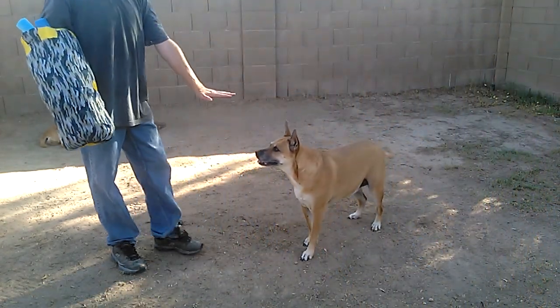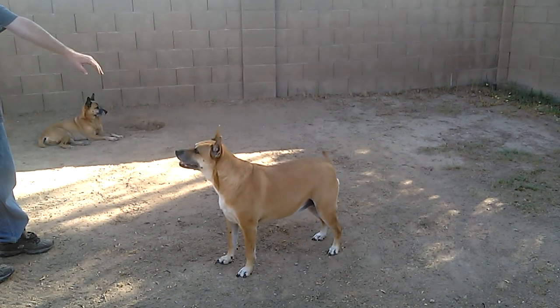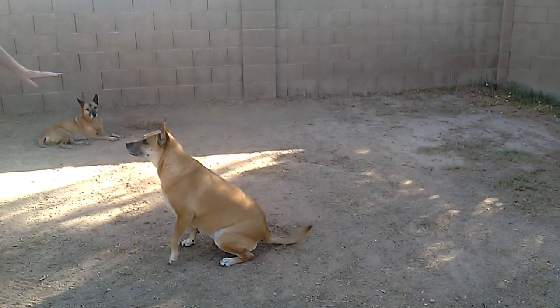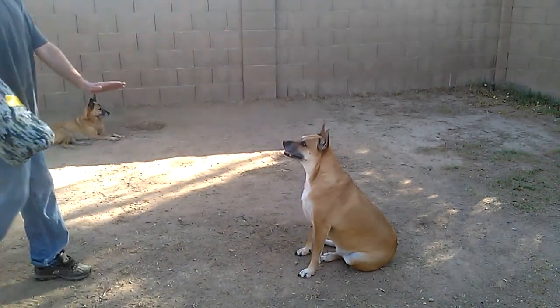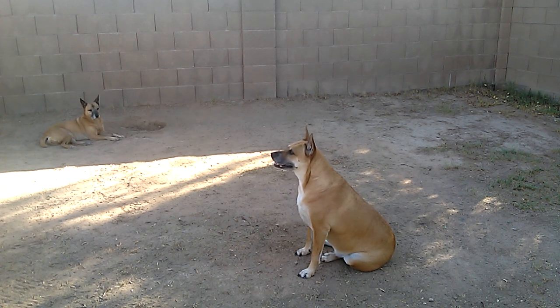See how excited she is? Well, she waits. Wait, Junior. Sit down, Junior. Alright, Junior, ready? Come on, wait. Get back, Junior. I only want her to do it when I tell her to, because I don't want her to just go off and bite something because she thinks that's what she's supposed to do.